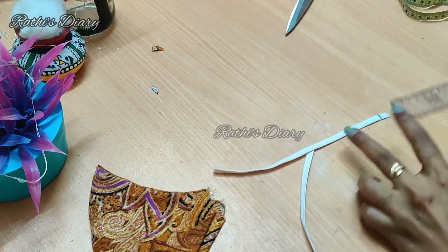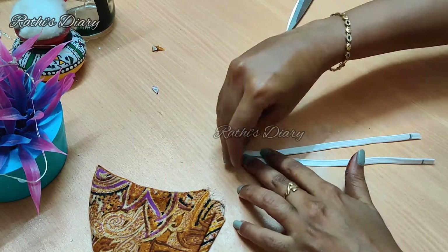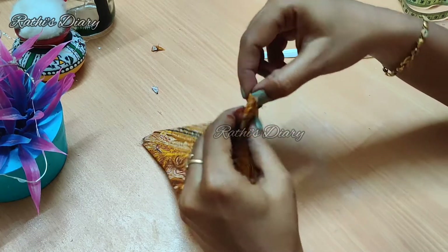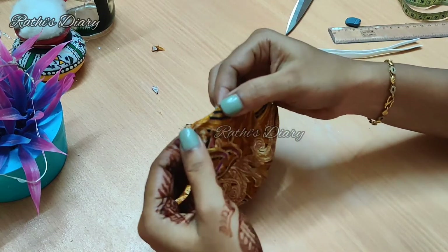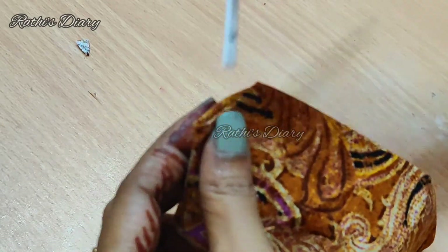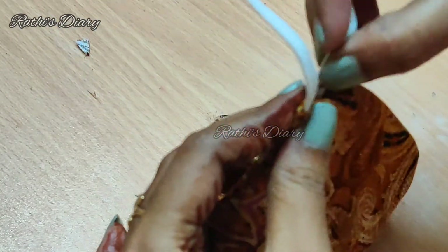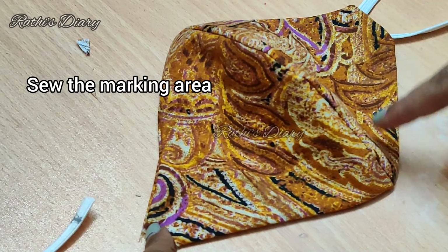Now we are going to cut a small strip of cotton fabric a little loose. Make the raw edges and cut the corners. We can now fix the elastic band in place. We have a stitch on the full outline.